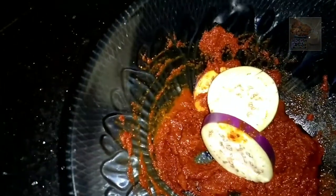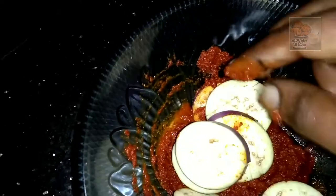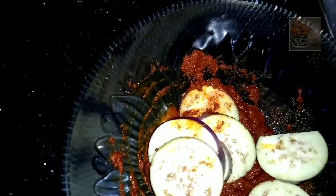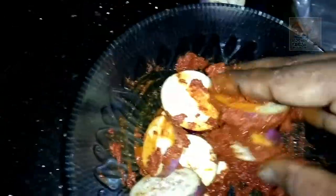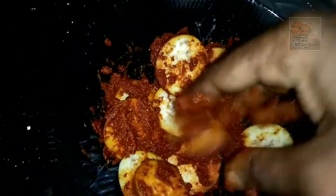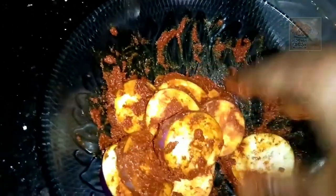Now I will mix the 2 ingredients in the pan. We got the mushrooms — put the mushrooms in the pan. We will cook for about 20 minutes. Then add it in, and after that we add the sauce.